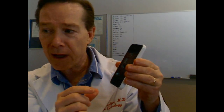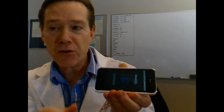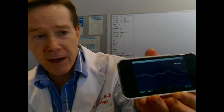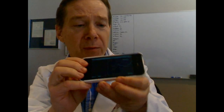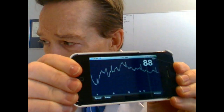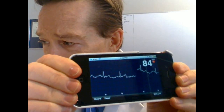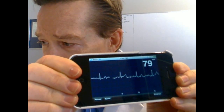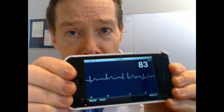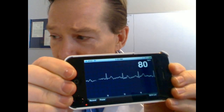Now the next thing I do is I activate the iPhone ECG application, and you will see that come up here and it is showing you the baseline. Now I'm going to grab this by my hands and we will move it forward. And there you see my ECG, and this is Lead 1. Lead 1 is left arm minus right arm, conventional ECG.